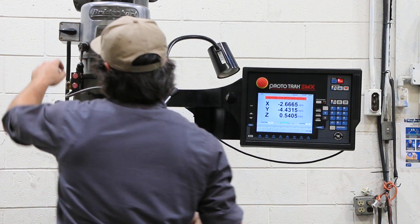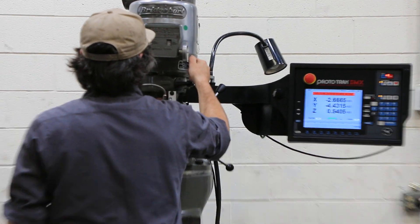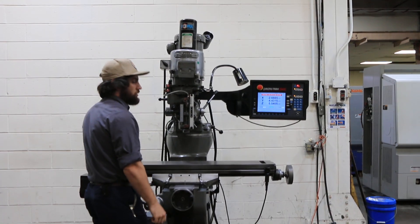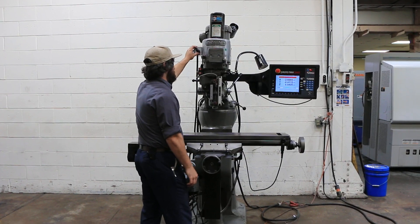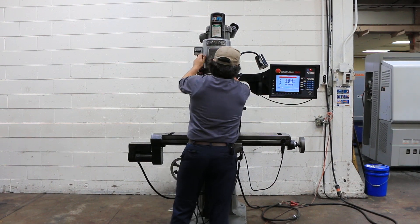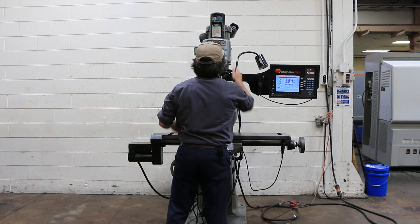The machine is R8 and has an air-actuated power drawbar made by Kurt. That's the low range. We're going to go into the high range — it goes up to 4200 RPM, like a standard Bridgeport.